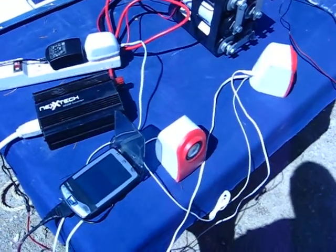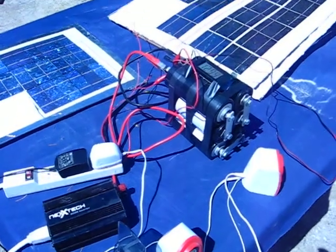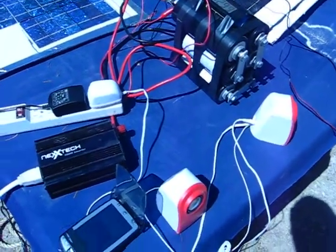You can run this continuously and charge the capacitor bank at the same time.